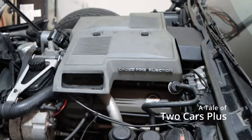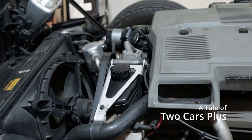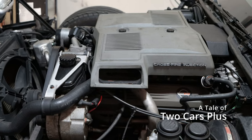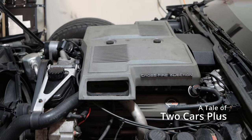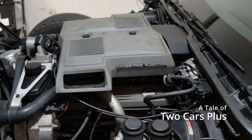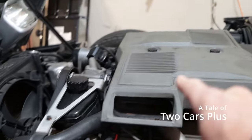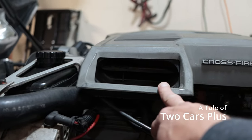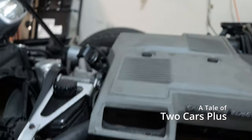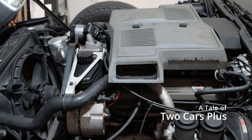Let's start under the hood — we've got a crossfire injection 350 cubic inch small block Chevy. I don't believe you could get it with anything else in 1984. It had a pretty nasty stumble, and underneath that cover there's vacuum lines everywhere. I had to chase down a couple of vacuum leaks. It still has a slight stumble at part throttle, but at wide open throttle everything works. When you start this, both sides are supposed to close and one side opens as it warms up — that side works, but the other side is wide open as soon as you start it up.